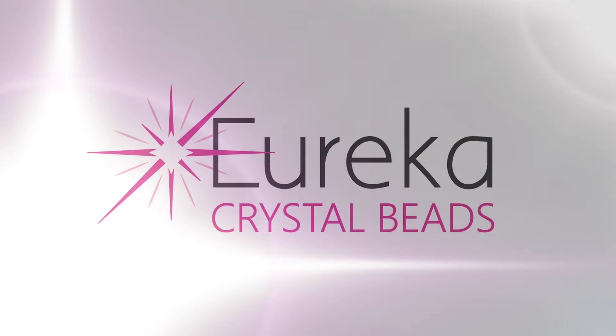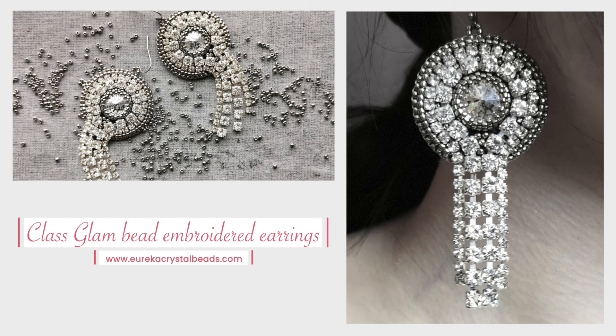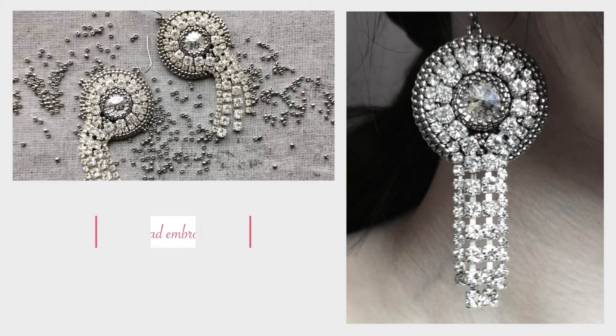Hi everyone, it's Aga from Eureka Crystal Beats with another fun beading video for you. Today we're going to be embroidering this amazing pair of earrings with Krakowski crystals. Before I get started, just a quick reminder to check out the rest of the channel, and if you like what you see or you've learned anything, hit that subscribe button and the notification bell so you always know when we post new stuff.